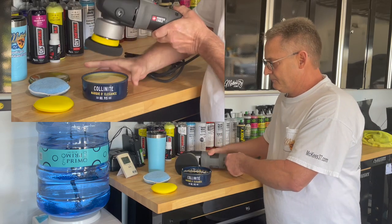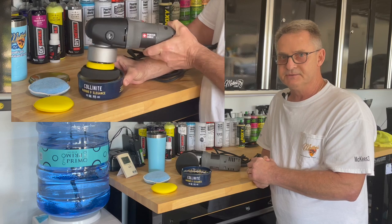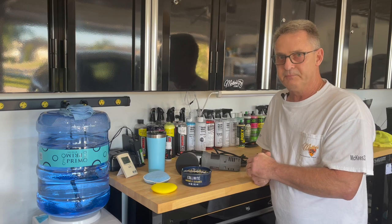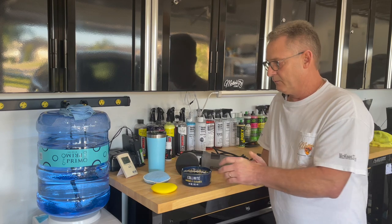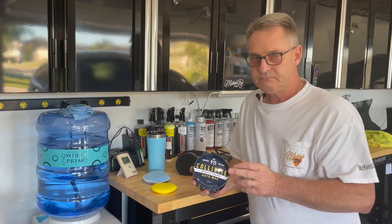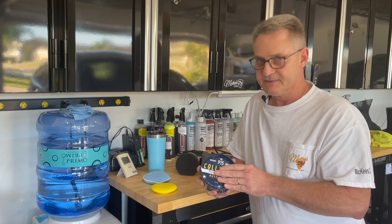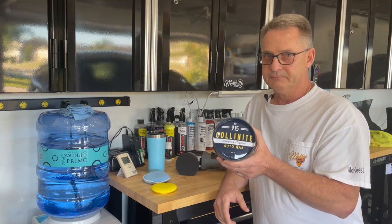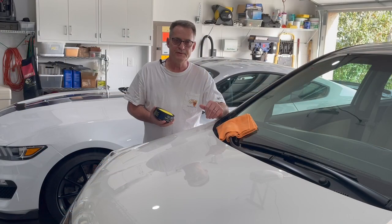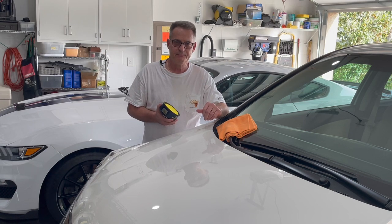Simply put the pad down into the wax, bump the button just a couple of times to load the pad up, and you're able to put a nice thin coat on the car. When using this wax, you really want to put a very, very thin coat — it does not take a lot. So this can will probably do a hundred cars.